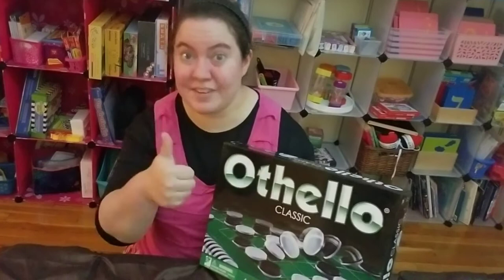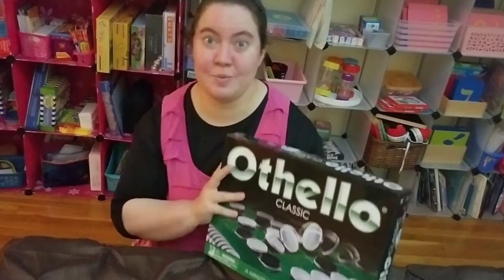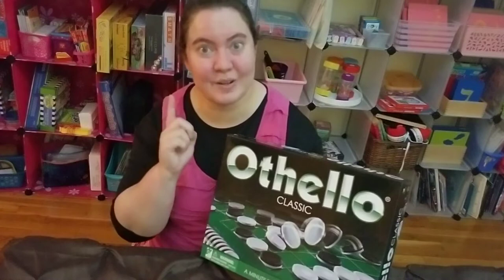Give this video a thumbs up, don't forget to like and subscribe, and follow me. I'm going to start off this video by showing you what's in this box, then we'll go through a gameplay, and then I'll tell you what I like and don't like. So let's get going.